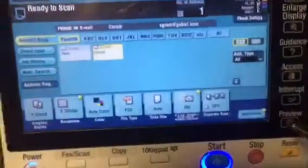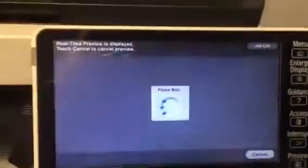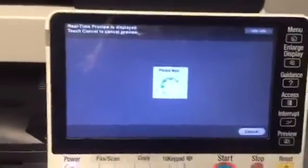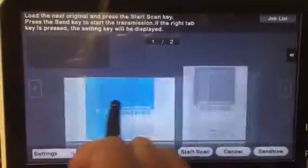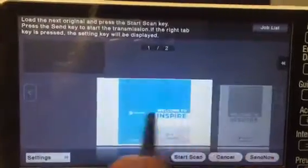I'm going to hit preview because I want to see what it's going to look like on the screen. It's also very good to use preview when you're with a customer because you don't have to walk back to the computer to see it. We have 11 by 17 and 8.5 by 11 in the same document.